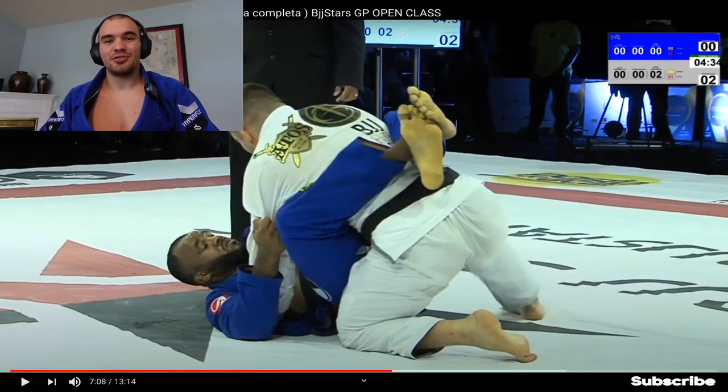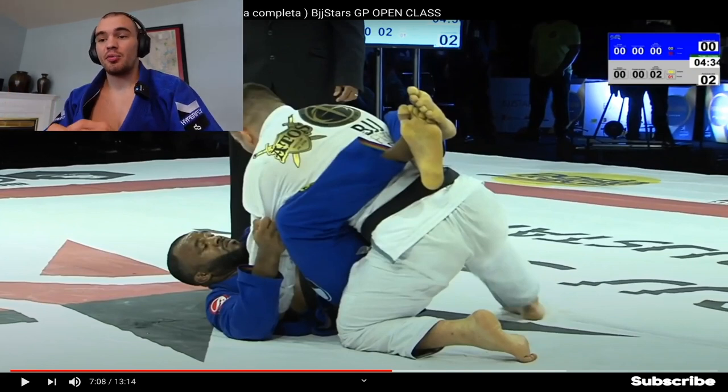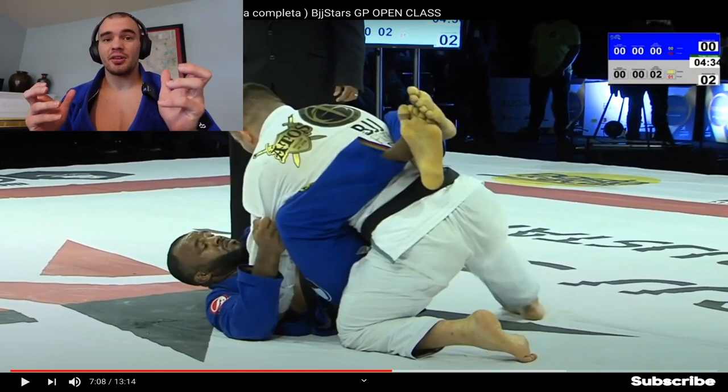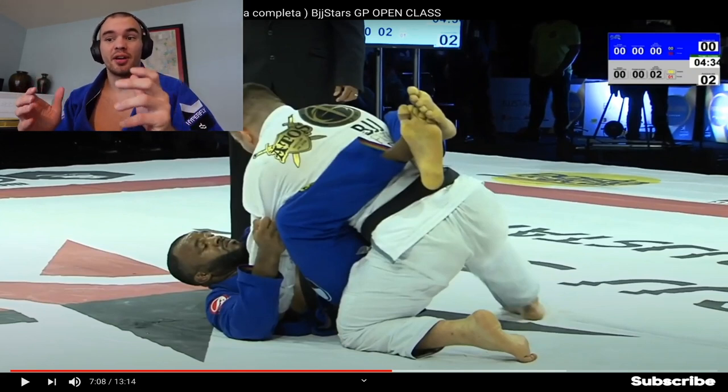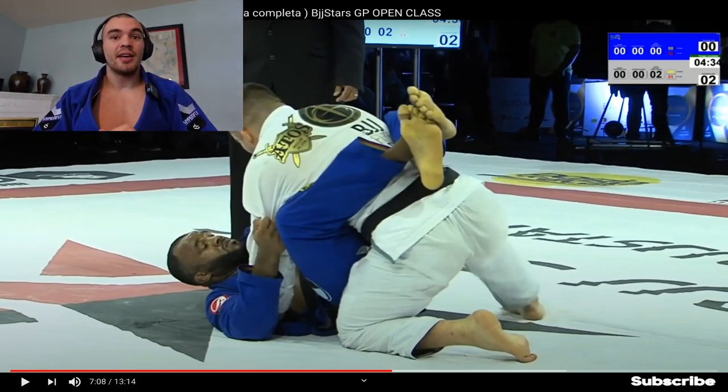Welcome to Understand Jiu-Jitsu with DCD. In today's match we have Gustavo Batista versus Jackson Sousa. Rather than going through a full match, we're going to go through one clip, but in this clip there's a lot of action and a lot of really amazing pressure passing from Gustavo Batista, which is going to be the main focus of today's study.